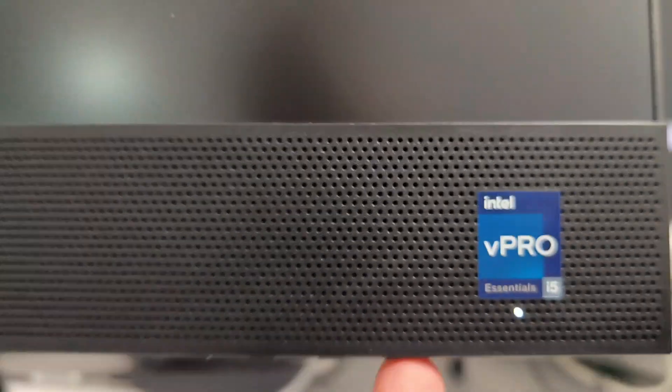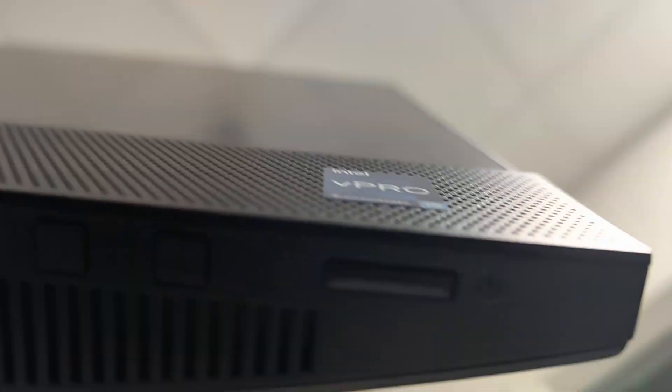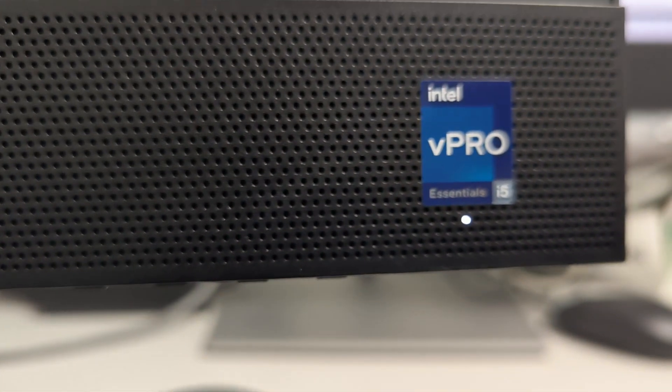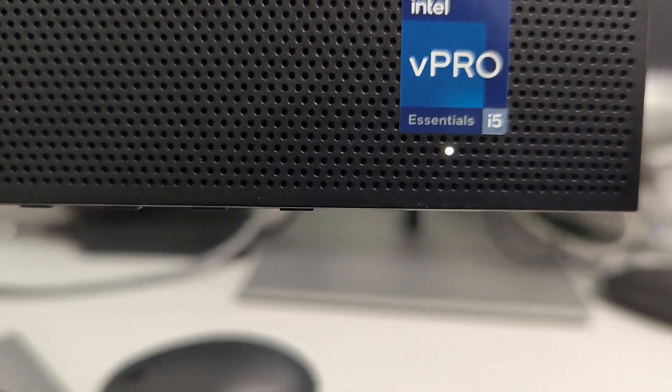At the bottom there are a few buttons. This is the power button, this one is for display and stuff, and this one is for changing displays. Apart from that there's not much really. These are the speakers, which sound pretty nice. And that's the version — alright, thank you.